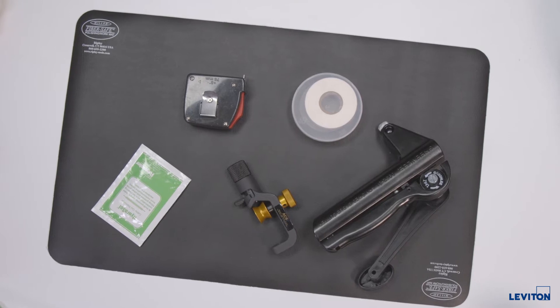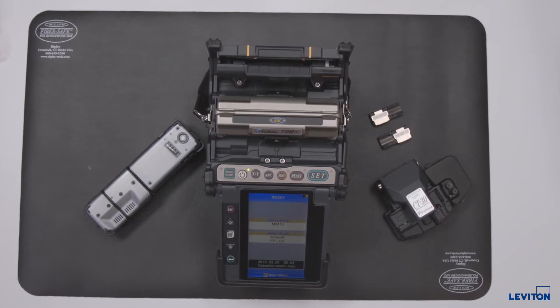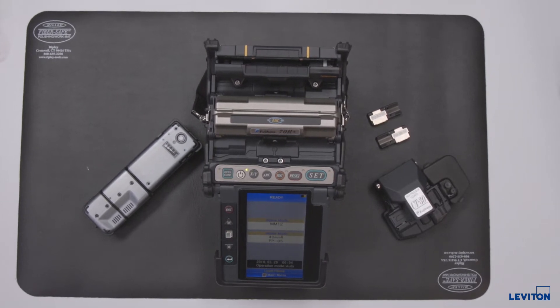When terminating high fiber count, armored, and/or outside plant cables, additional tools and consumables may be required, including a flex conduit cutter, a sheath cutter, gel solvent, some marking tape, and a tape measure. A mass fusion splicer is also required during this termination process.